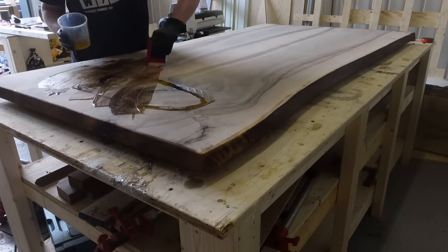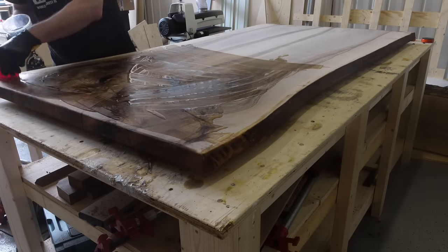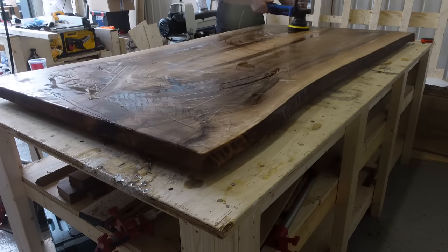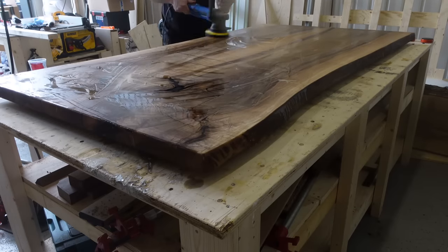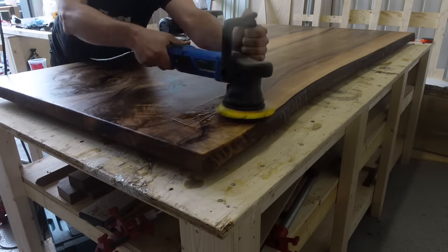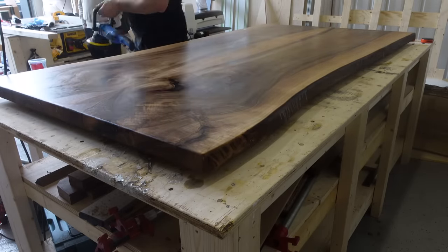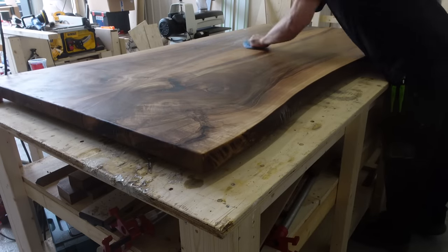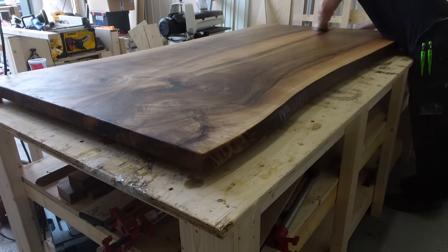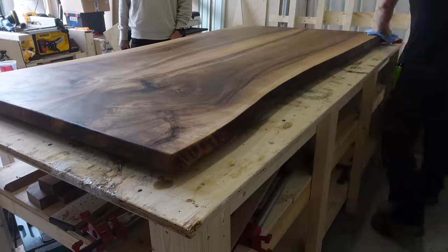Luckily a friend came over at just the right time, so I didn't need to flip the table alone — getting some help made my life a lot easier. Same process on the top side: apply Rubio Monocoat and use a buffer to really work it in. I think the buffer helps make sure the finish is applied in all places and penetrates as deep into the wood as possible. After about three to five minutes I start rubbing off all the excess. My friend stayed over to watch the finishing process.